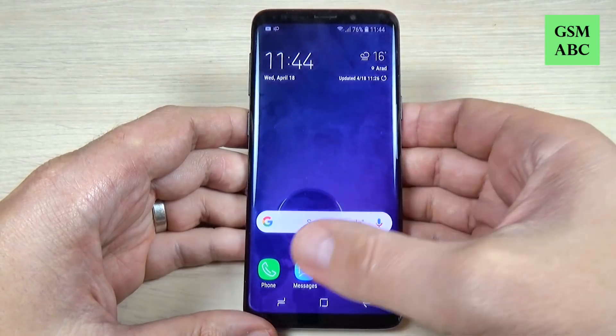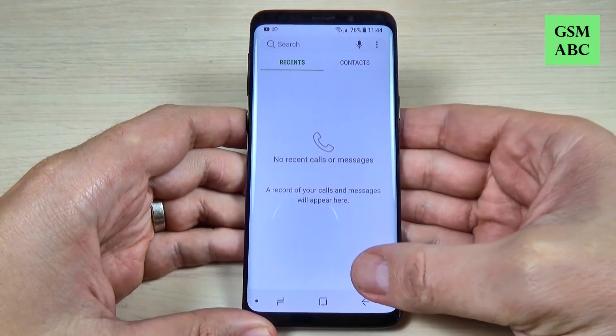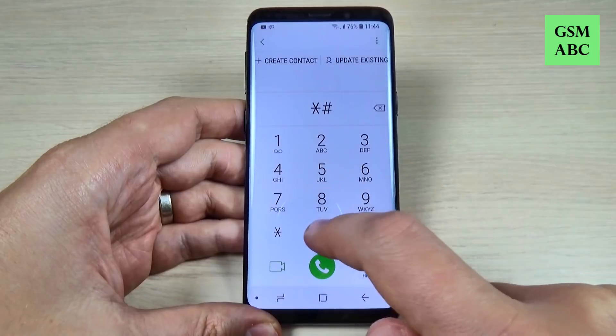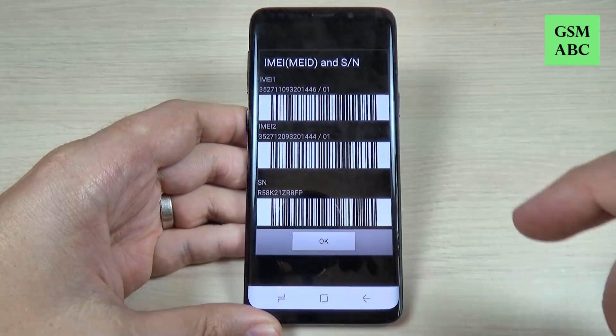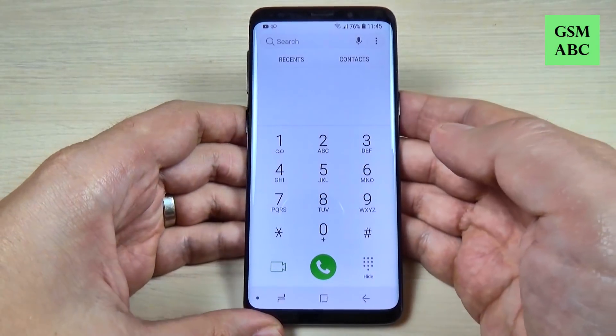To see the codes, just tap the phone icon, then hit the dial pad. The first code is the IMEI code — just type star hash zero six hash and here we have the IMEI and the serial number. To go back just hit OK and let's go to the second code.